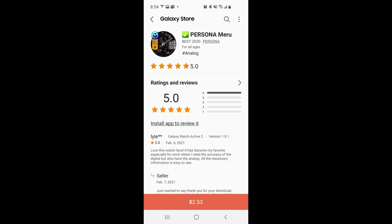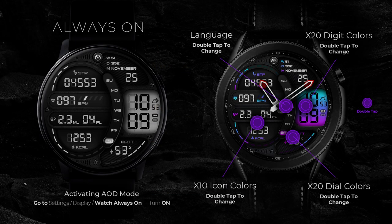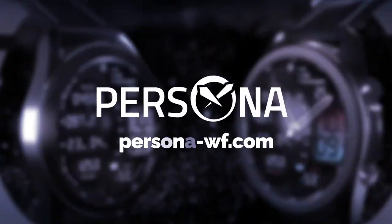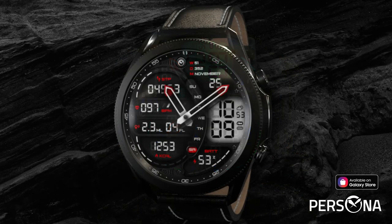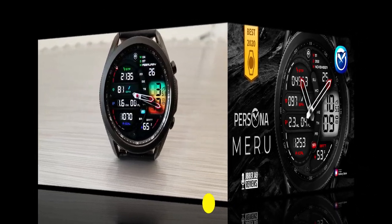Hey everyone, welcome back to my channel for another review and another giveaway. In today's episode I'm going to show you guys another new release from our friends at Persona. We had a giveaway for one of their watch faces about a week ago which was really quite stunning, but now I have another design which in my opinion is just as good if not better. Plus if you're quick, you may have a chance of adding this to your collection for free because the developer has provided me with limited coupon codes. Make sure you stick around for the review because you just have to see some of the theme variations on this one.